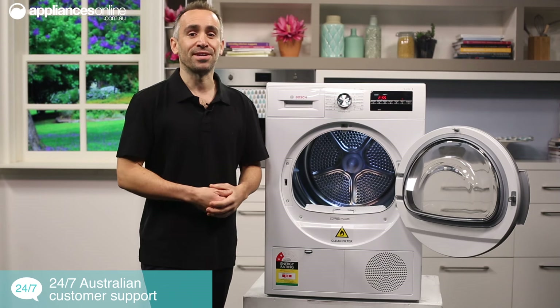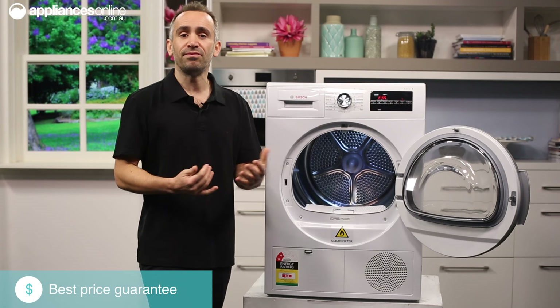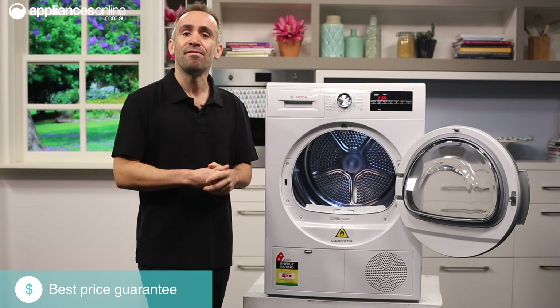If you're really in a hurry, there's a super quick 40 minute program available for smaller 2 kilo loads, as well as a 15 minute shirts program that can rapidly dry up to a kilo load of 5 business shirts.